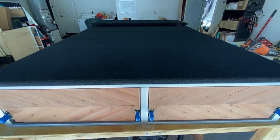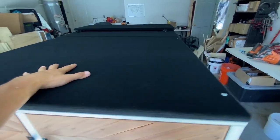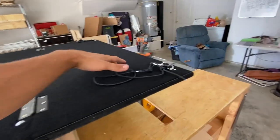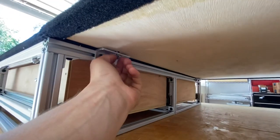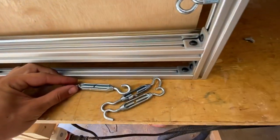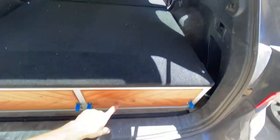Here is a standard build with mosaic drawer faces and a slide-out table. I use half-inch plywood — it's much lighter and strong enough. This one is for a 2022 Outback, so it's about 76 or 77 inches long. That's how you attach the bed extension to the trunk frame using thumb screws into threaded inserts — pretty simple. Most builds have small and big turnbuckles, with the smaller ones on the rear and big ones on the front.